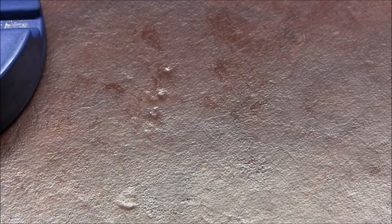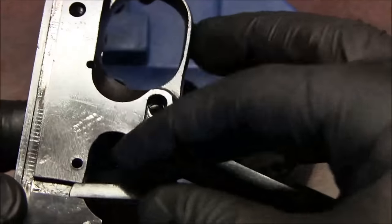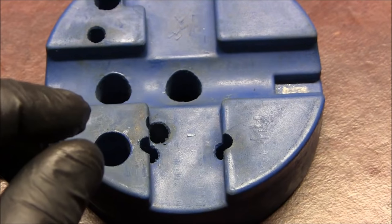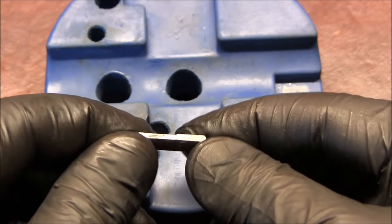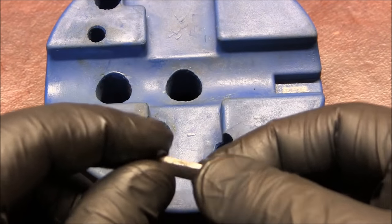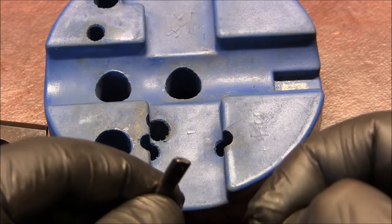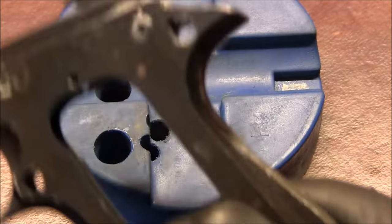Let's move on. Let's take out the disconnector — it just slides out. You'll notice it has a thicker part and a thinner part, and there's kind of a step. It goes into the frame this way, with this part towards the slide rails. I'm actually going to stone this area a little bit to smooth out the trigger pull.